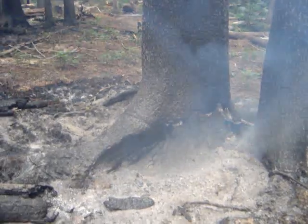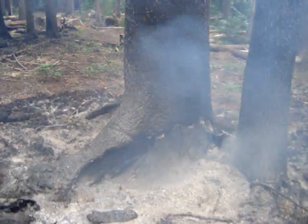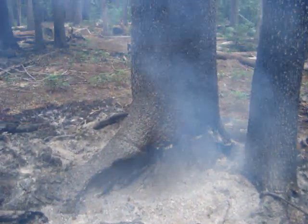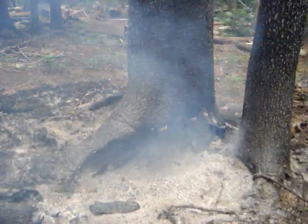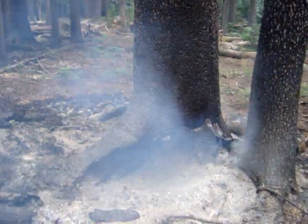I would definitely say this is a hazard tree that, after talking with my felling boss, we are going to remove it. Just as an example of how green trees can fool you.